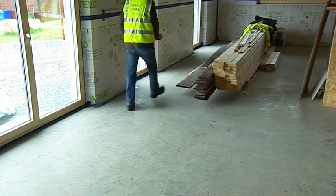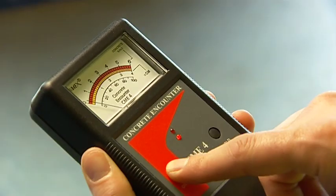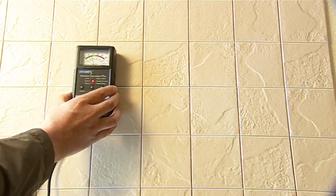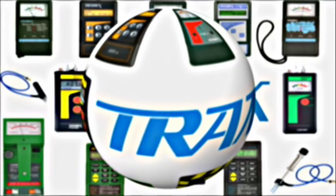It is simple, accurate and quick – perfect for the busy professional. Moisture detection and diagnosis is very important for the health of a building and its occupants. So why take risks? Test now with a Tramex meter.